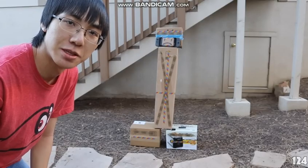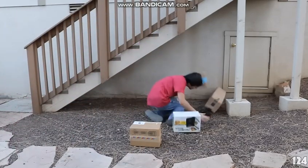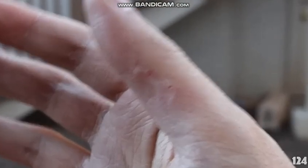Let me give you a demonstration. You want to aim for the head. AHHHHHHHHHHH